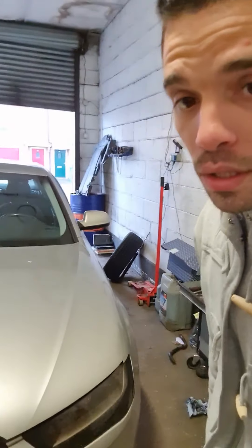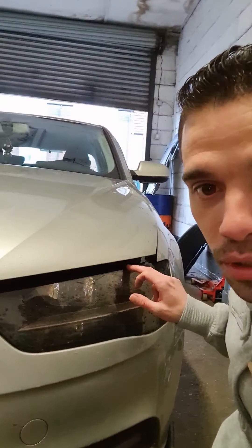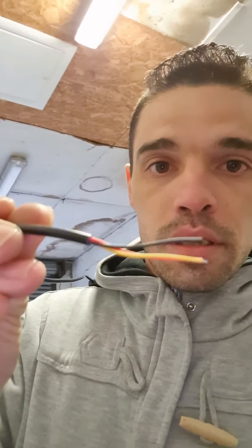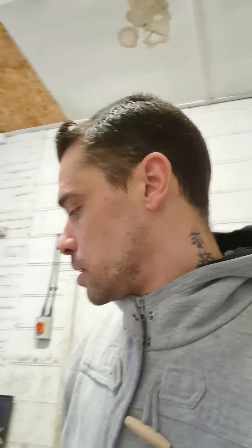Hello everyone, welcome back to the channel. Today we're going to add some LED lights on an Audi. The LED lights have three wires: black, yellow, and red. The black one is the negative, the red one is for the blue lights, and the yellow one is for the amber lights.